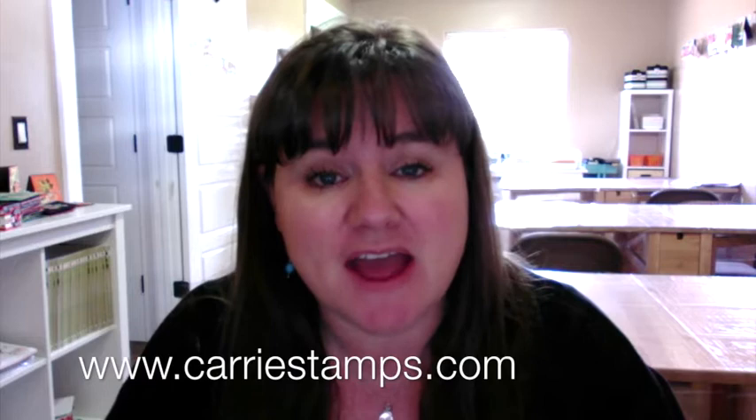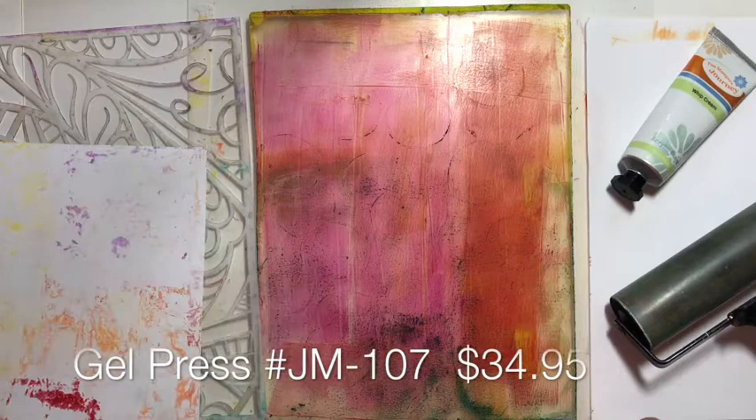Hi, it's Keri Rhodes with KeriStamps.com. Today's project involves the gel press. I'm going to show you a fun technique using dried paint — that's paint that's dried on your gel press from a previous print — and a stencil and white paint. It's going to be lots of fun, so let's check it out. I've got my gel press here today.